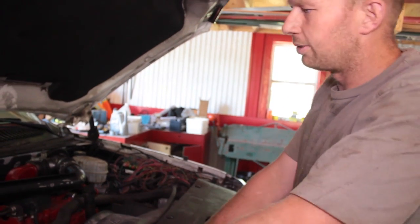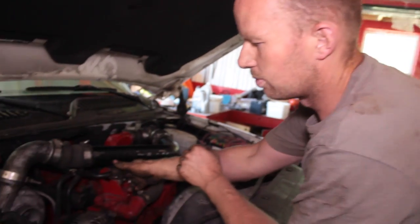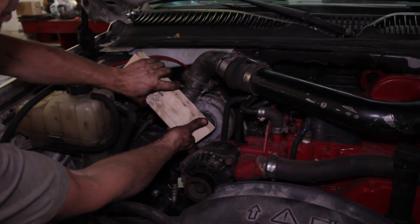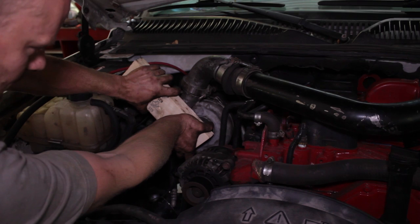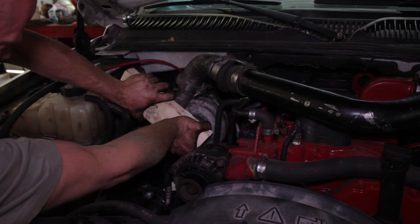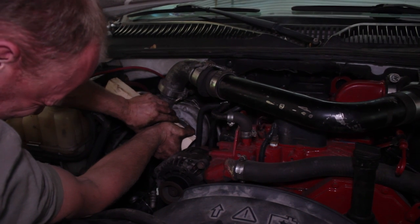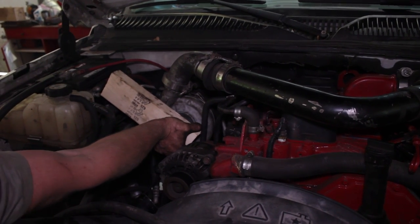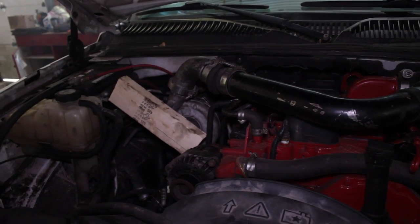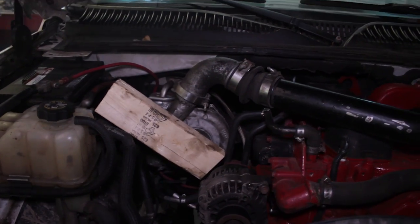We're going to start it up here and try to choke it out. Even if it doesn't die, I'll just shut it off again, but you guys get the picture. Have your three-quarter inch wrench handy to crack the injector lines. That's enough to keep it from blowing up.